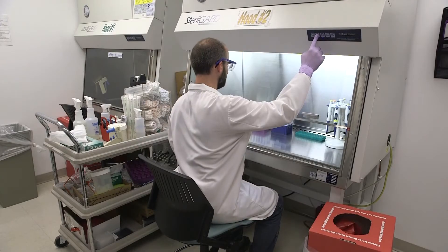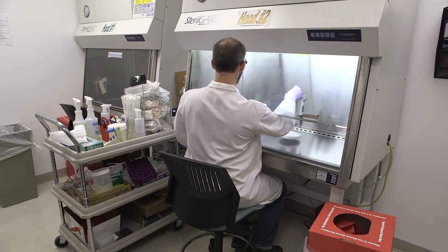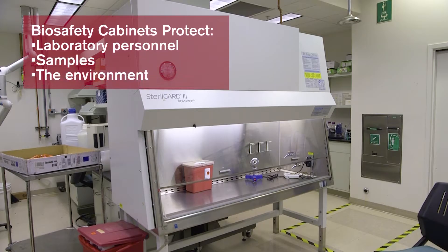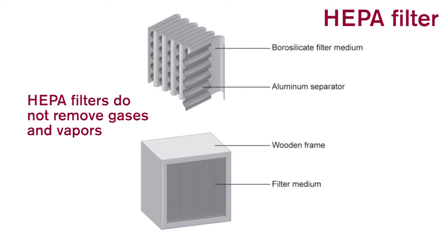Biosafety cabinets are the primary means of containment developed for working safely with infectious microorganisms. They are designed to provide protection to laboratory personnel, the samples they are working with, and the environment when appropriate practices and procedures are followed. The HEPA filters will provide a sterile environment by removing at least 99.97% of particulates at 0.3 microns. HEPA filters do not remove gases and vapors.